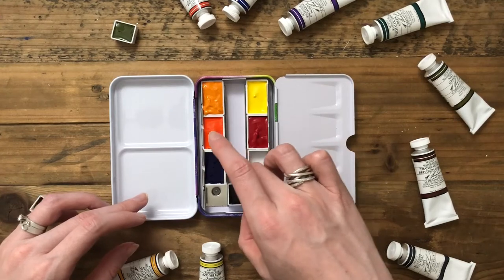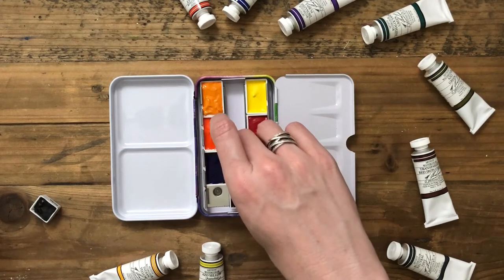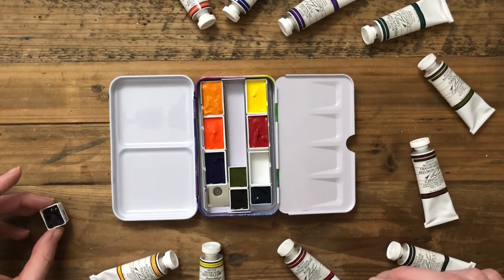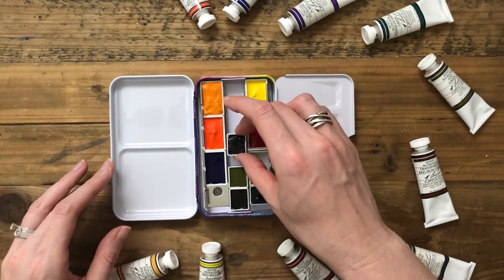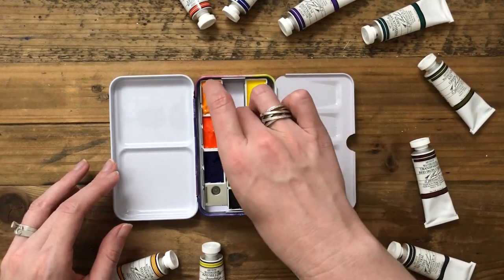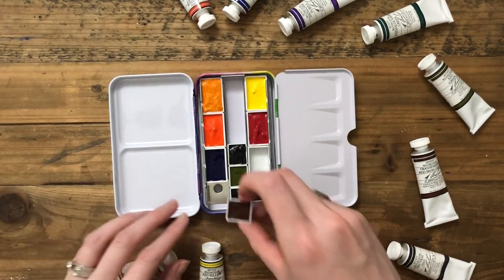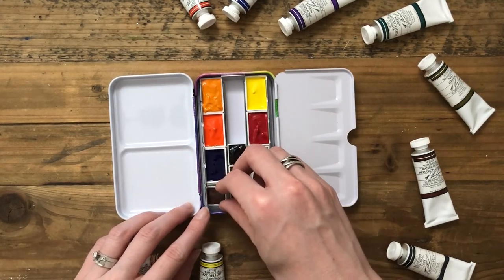I'm probably going to pick up four additional colors anyway because I like my palettes to be completely full, and in this setup I can fit four more. As I add more colors I might rearrange things. After shooting this I actually moved the phthalo green so I'd have the two greens on the outside, with the neutrals, the secondary purple, and red iron oxide in the middle.